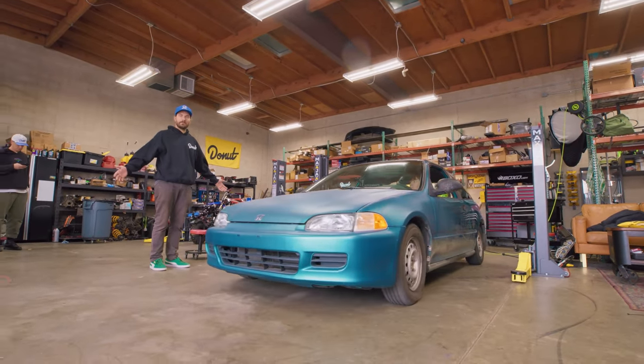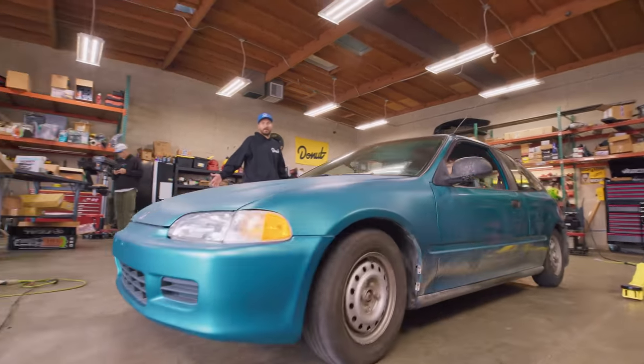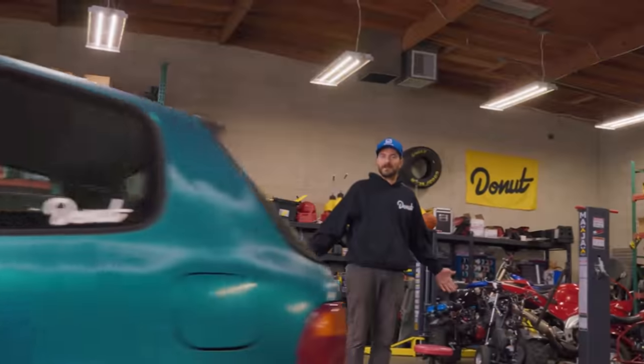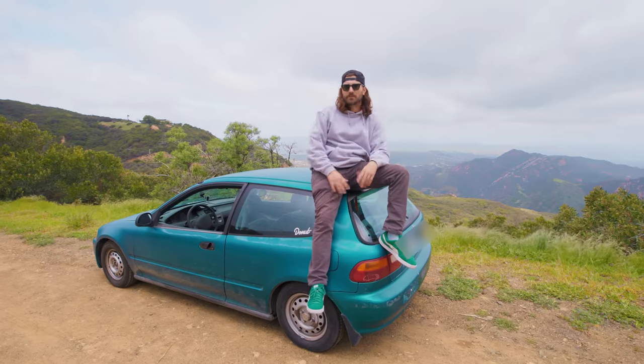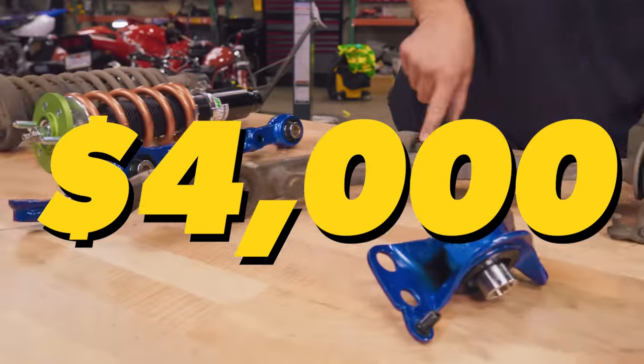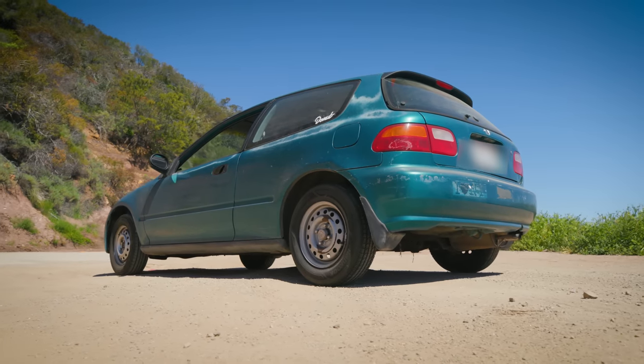Oh yeah, I forgot the muffler is off. You can't even tell. Rev it... damn, it sounds awesome. So we're back in the canyons to rip up and down the hill and see if installing all these expensive suspension parts on such a cheap car was actually worth it.